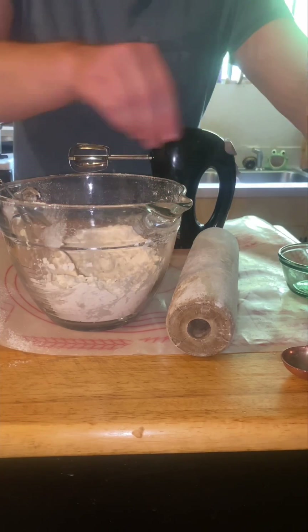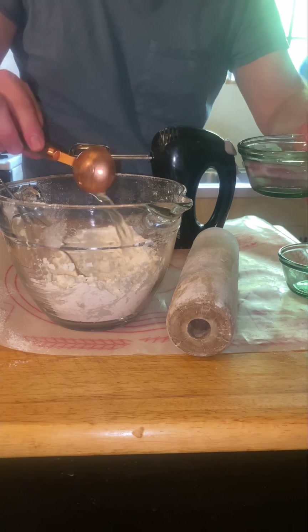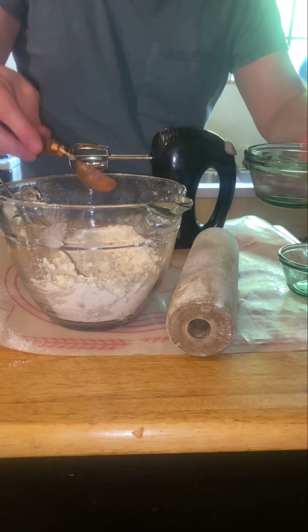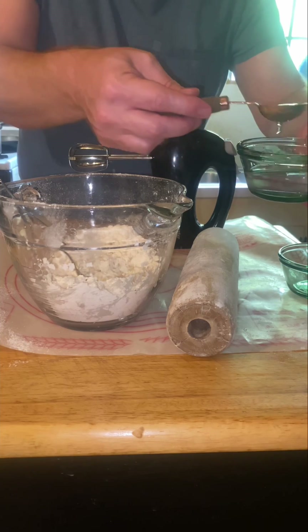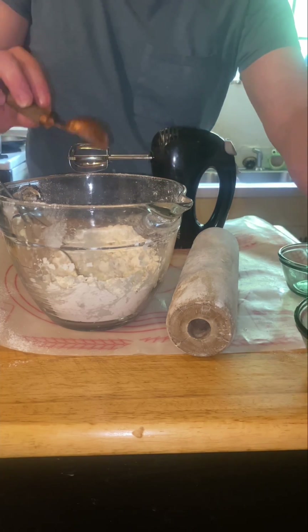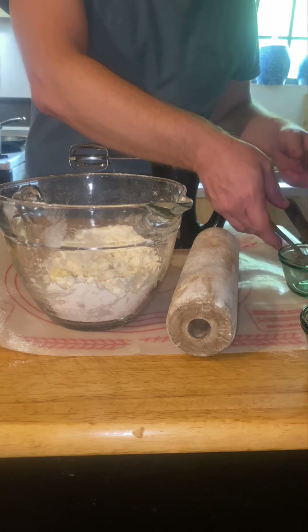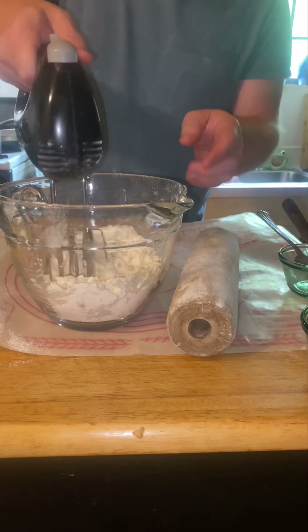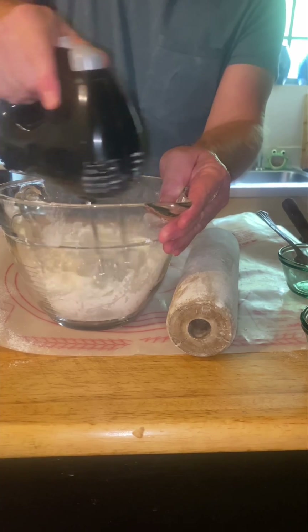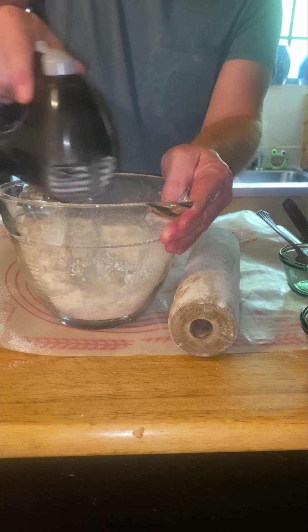Once you get that mixed up to your liking, then you can add a few tablespoons of cold water — three tablespoons, three and a half. Then you can get your blender and blend that all up. We want to make a pie dough out of this, so it needs to come together.